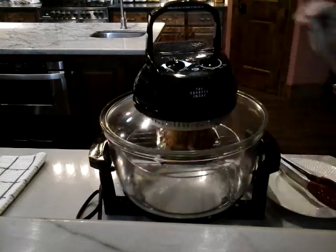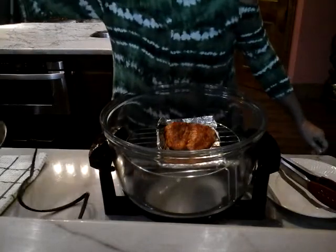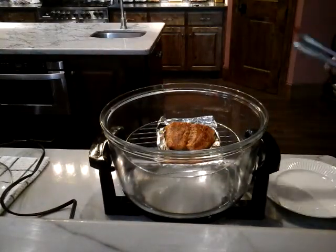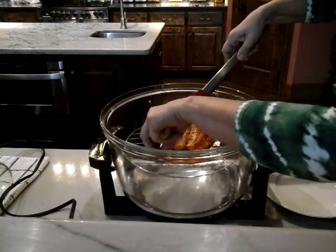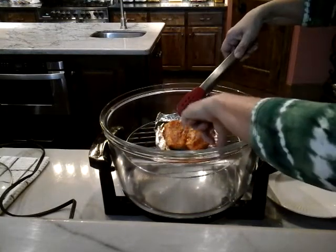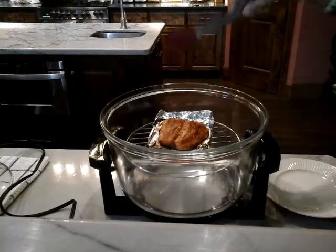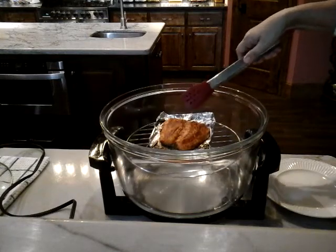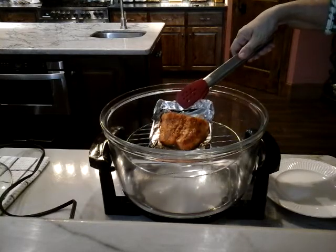Don't touch this — just pick it up and carry it over to something to rest it on. And you can see here we've got some beautiful color on the salmon. It's not going to be crispy on the bottom. Ooh, that's hot! I'm just going to try to hold that up a little bit so you can see how pretty that is.